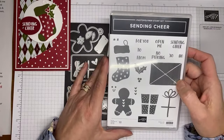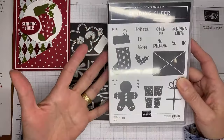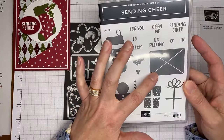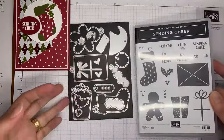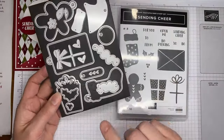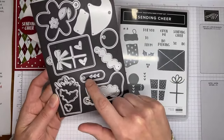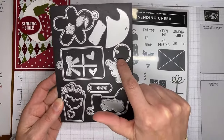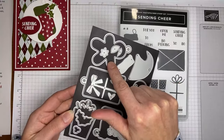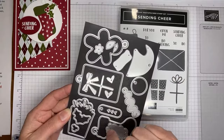This is the Sending Cheer stamp set and it's actually bundled with some dies. It's just kind of cute for the holidays — love the little gingerbread man. There's one that looks like an envelope. The stamp set is designed, or rather the die set, to create tags. All of the larger dies in here have a little hole in the top of them so you can make them into tags, or you can snip off the top so you don't have to leave it as a tag.